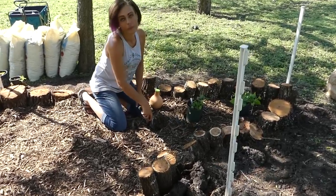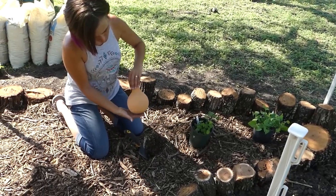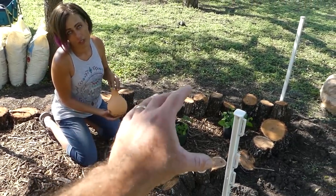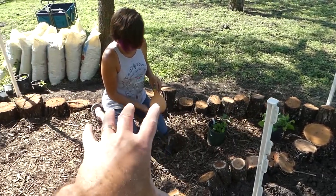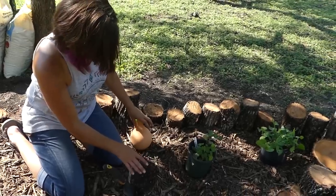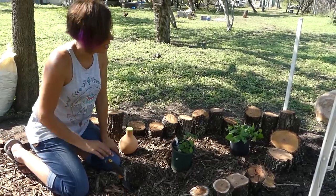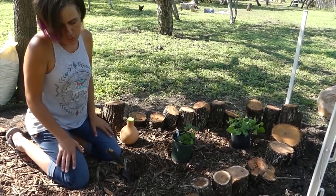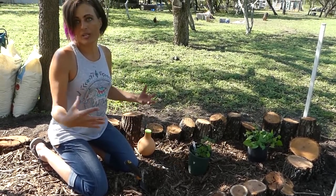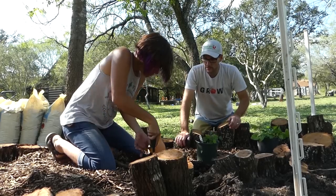Down here on the small end of the garden, we have a much smaller olla, so you won't have to dig as far. This end is going to be the shorter plants, ramping up on the bigger end. This smaller olla is going to feed the shorter plants which will only grow about six inches high — they won't grow any taller than that. Shorter plants don't need quite as big of a water reservoir to keep them watered.